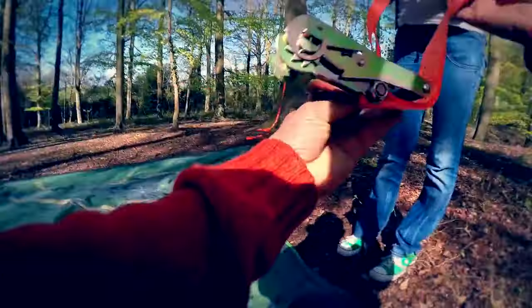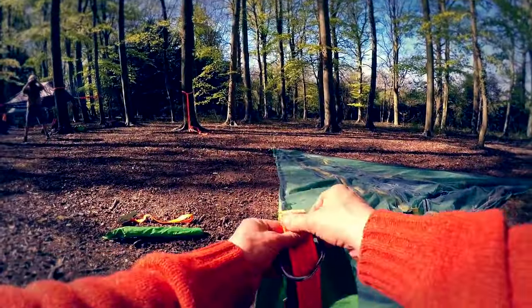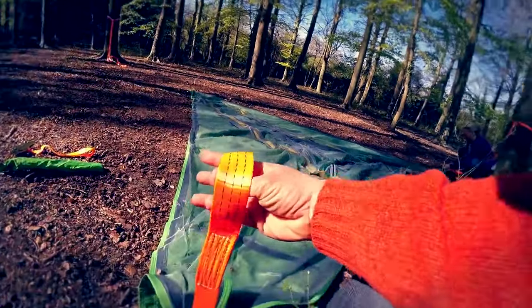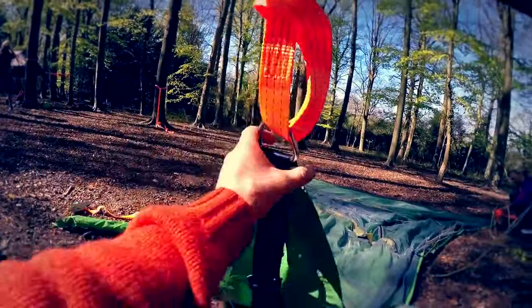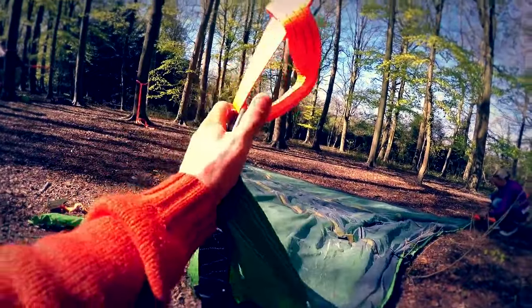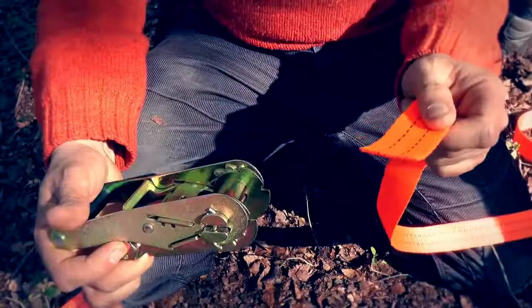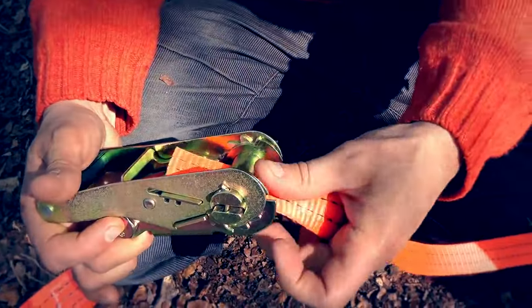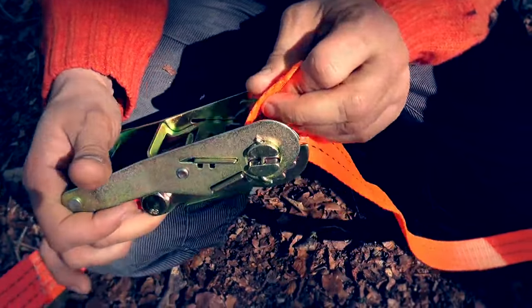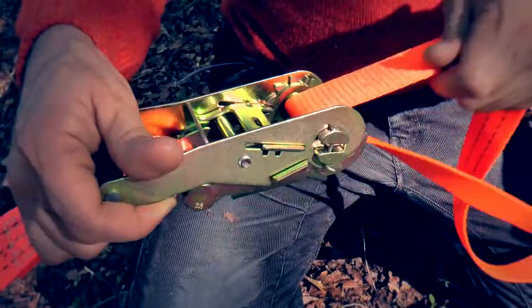The tail goes through the D-ring, and then the ratchet goes through the tail. We're going to take the tail and thread it through the ratchet — go like that, and then over or under, it doesn't really matter — and pull out all the slack.